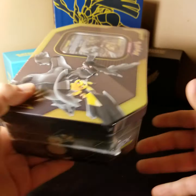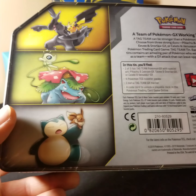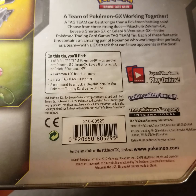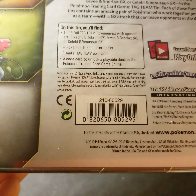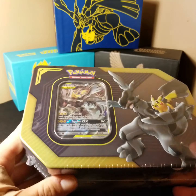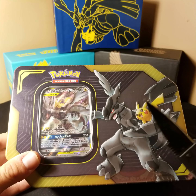Here's the front with the Pikachu and Zekrom promo art, and on the back you can see some artwork showing what each of the tins contains. One of three — we have the Pikachu Zekrom, the Zekrom, four TCG booster packs — I think two are Tag Team and two are something else — one metal Tag Team GX marker which I'm kind of excited about, and then a code card. I like how the whole thing is the general shape of the Tag Team. Maybe I'll collect the rest of these; I'm not sure.